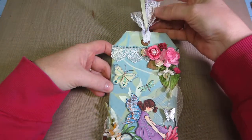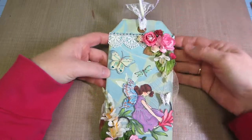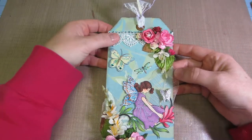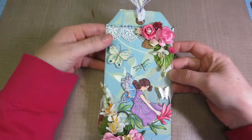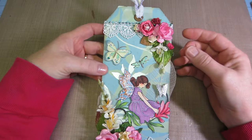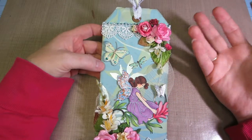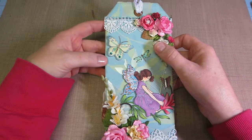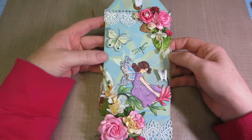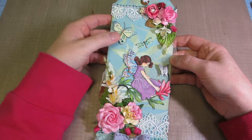Starting at the top, I put some lace and ribbon in the colors I was using — green, Jen, I have the green — and some more lace and bling. I put Stickles on the edges of these flowers. I can't think of the name of the flowers — it's not Prima — it's just a spray from Michael's.